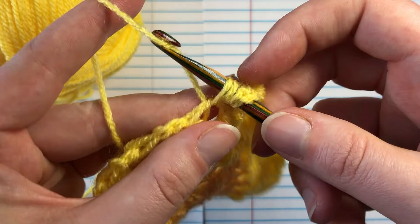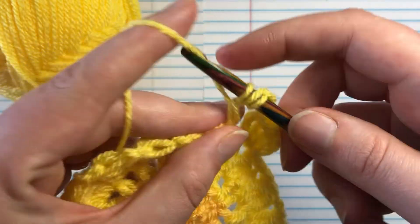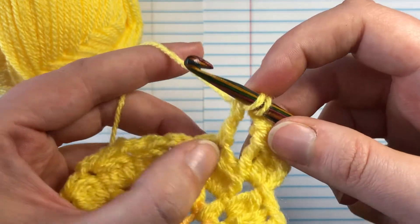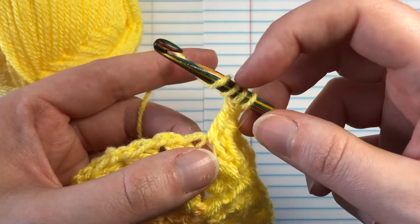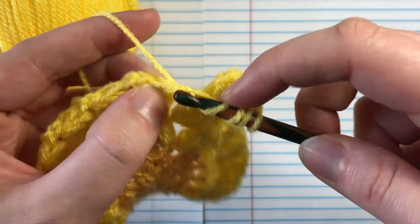Pull up some yarn, yarn over, go through the first two loops on your hook, yarn over and go through the next two loops on your hook. So now I've got one leg. We're going to do that again: two yarn overs into the same space, yarn over, pull up a loop.